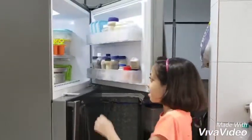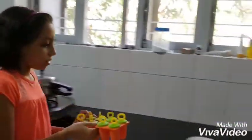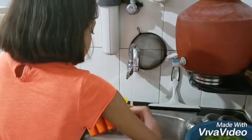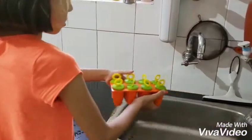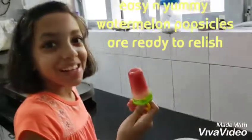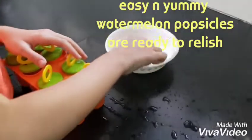Friends, it's already 10 hours. Now let me check if our watermelon candies are ready or not. I will wash the water. Wow! It's so beautiful! I will serve it in one bowl.